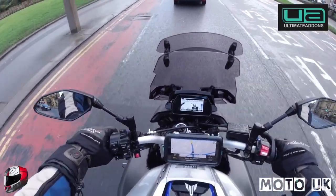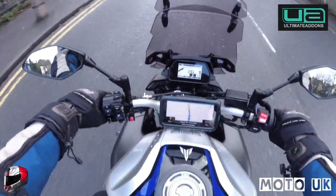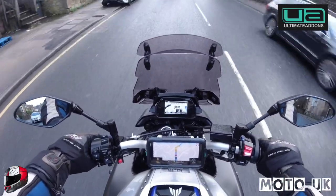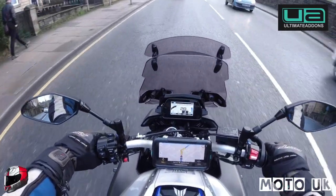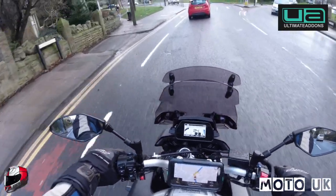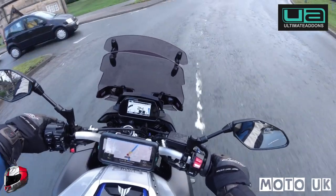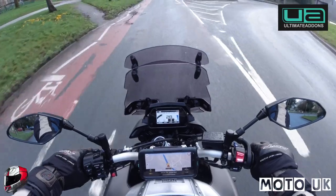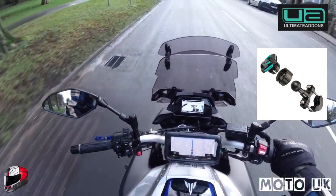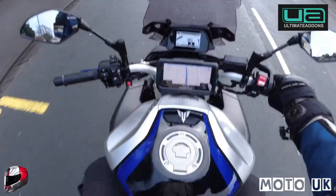They do some hardwire kits which are very good. I don't have one on this bike because I have a cigarette lighter socket just down here, and I utilize that to charge it. The bars on the MT-10 are straight-through bars, not clip-ons, so I'll show you the mounting system I'm using — it's a one-inch ball mount that the Ultimate Add-Ons case clips onto.